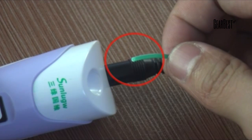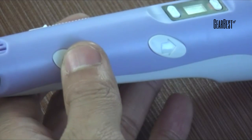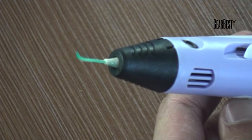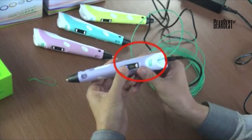Make sure the end of the filament is smooth. Insert the filament into the feed hole, then keep pressing the feed button. The filament will be fed by the inner motor. Loading is complete once softer material comes out from the hot end. You can adjust the temperature based on your local room temperature.